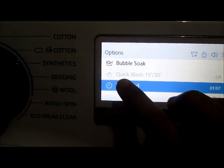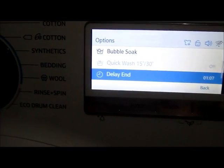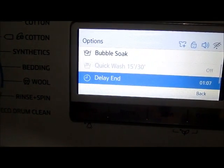Quick wash is disabled here because it was automatically chosen from the current washing cycle. The delay end helps to delay the time to run the machine, like 1 or 2 hours later.